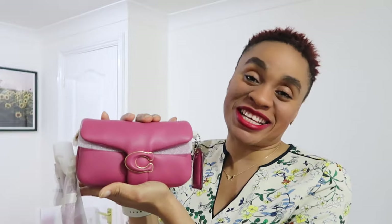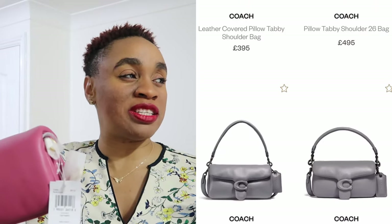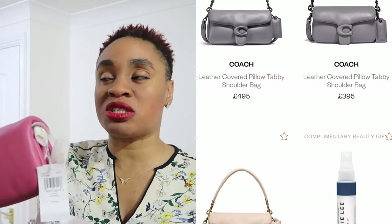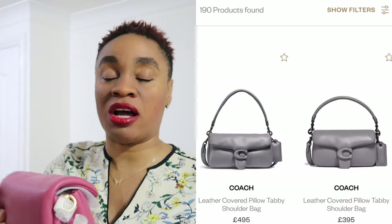What do you guys think about this bag? Do you like the colors? Is this something you'd consider? When I was buying it, there were other colors and bigger sizes — the larger size was around 695 pounds, so the smaller one at 395 was about half the price, and almost half the size. It came in other colors which I'll link below.